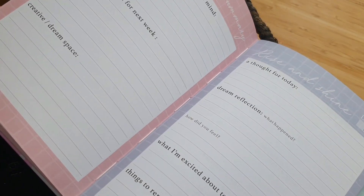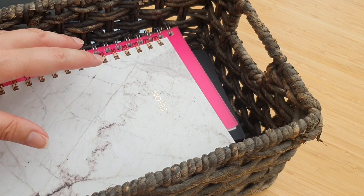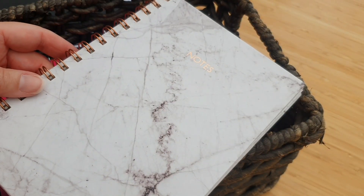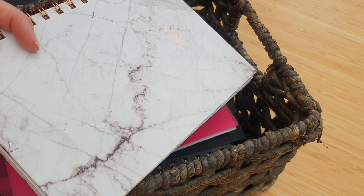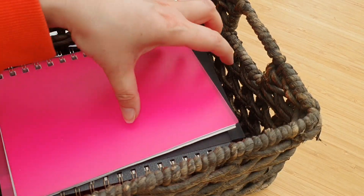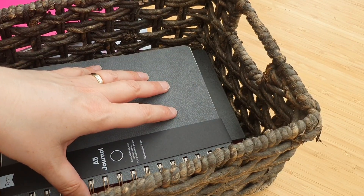The third notebook I'd definitely recommend is a reading log. I've blogged about this before. I'm a prolific reader — I have been since I was little — and I only started doing this a few years ago when a friend bought me a specific notebook that said 'book journal.' I thought, wow, why have I never done this before?